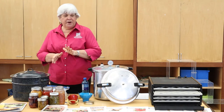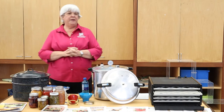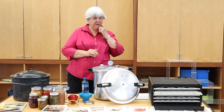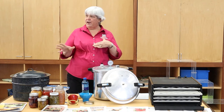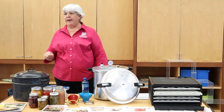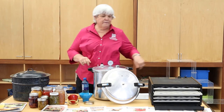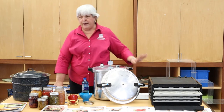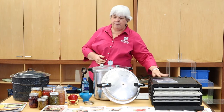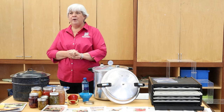Jerky is very, very common, especially this time of year when hunting season comes around. Are there any questions on freezing or drying before I move into the a little bit more complicated process of canning? Everybody should feel comfortable being able to do either one of those without feeling like you're going to make anybody sick or cause harm.